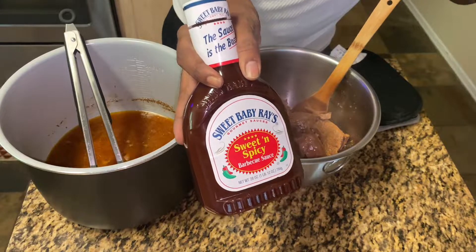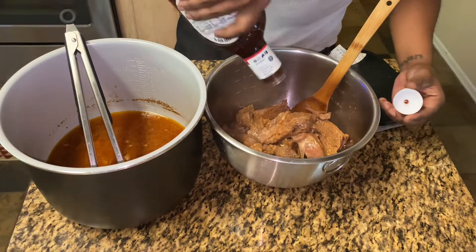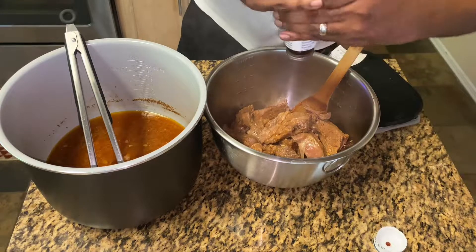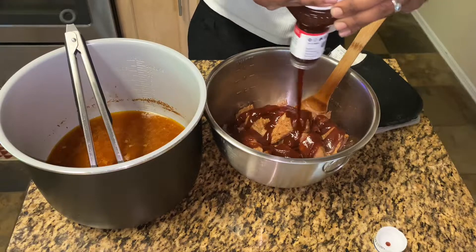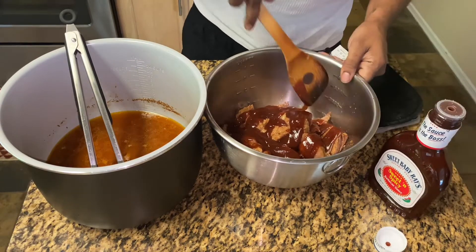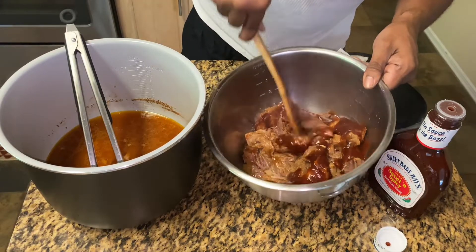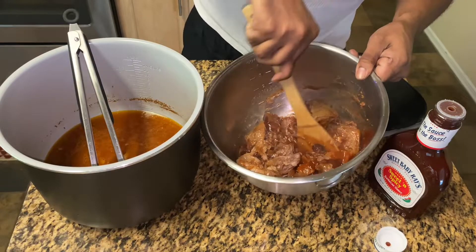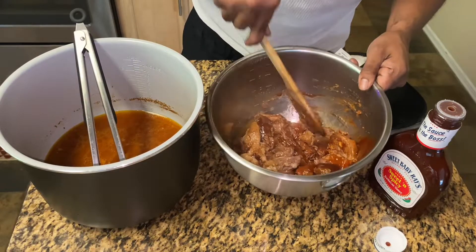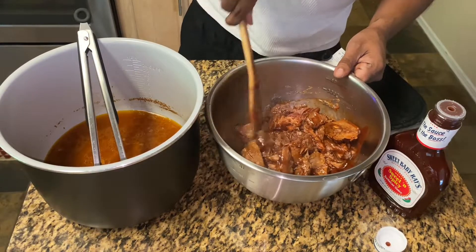I use some sweet and spicy barbecue sauce — this is where the spice is gonna come from. We're gonna add the barbecue sauce to the meat while it is still scorching hot. That way the barbecue sauce heats up with the meat and it mixes well. We don't have to chop it at all. All I'm doing is mixing it with a spoon, and the meat is breaking smooth apart.